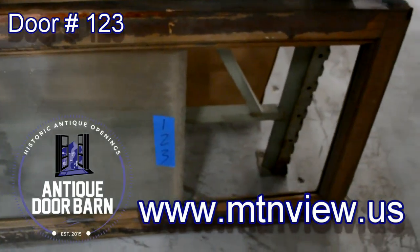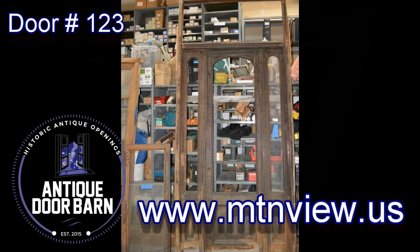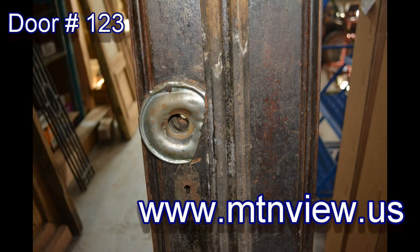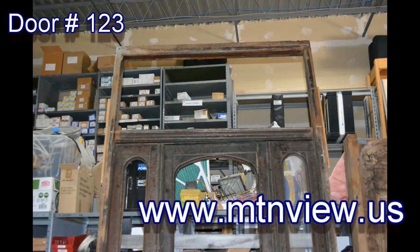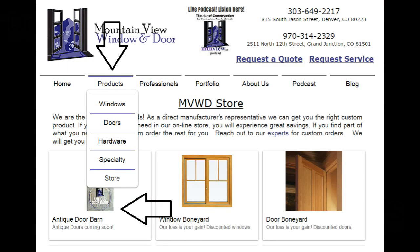Now we're showing you that transom piece that can get boxed in. Let's look at some snapshots of this door. Go to www.mtnview.us and click on the online store to see pricing and details of this system, as well as all the other window, door, and hardware offerings through the Mountain View family. Thanks for taking the time and checking out this video.